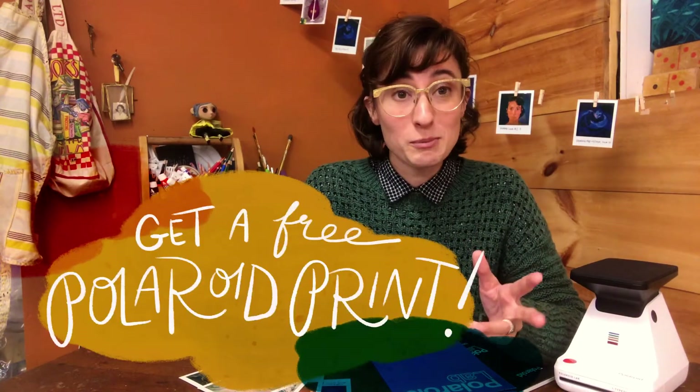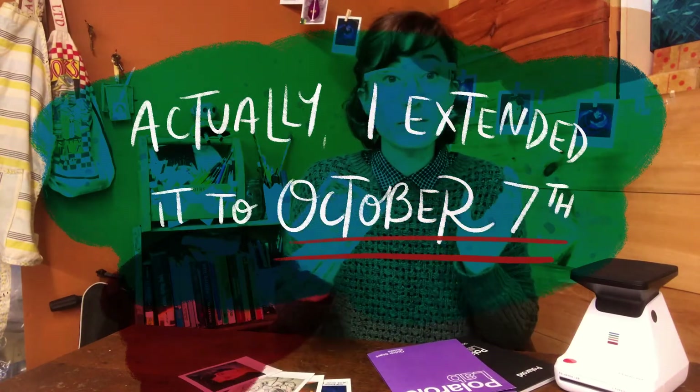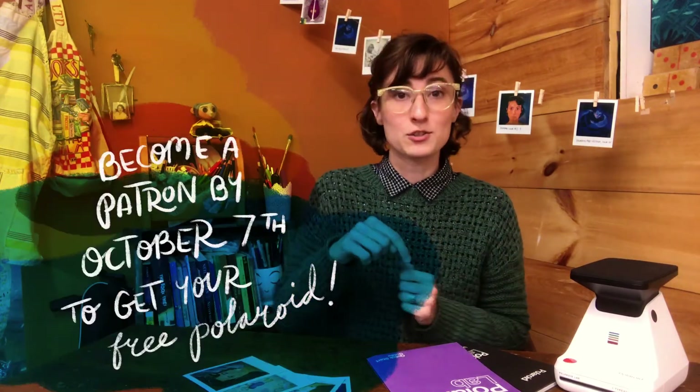I'm so pumped about these that I'm actually going to do a special offer for my Patreon. If you join my Patreon anytime between now and September 30th, I'm going to send each and every one of my patrons a Polaroid — and you get to pick. If you're already a patron, thank you, I love you. You can look forward to a post from me soon about how to choose which illustration or image you'd like me to send to you. If you're not a patron, you can become one using the link in the description or at the end of this video.